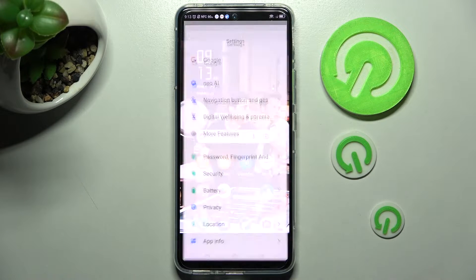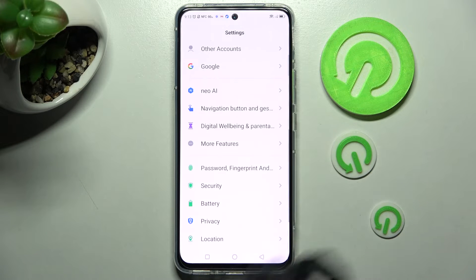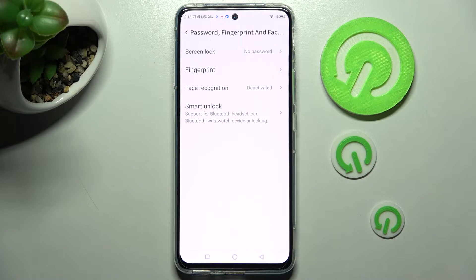Begin with opening the device's settings. In them you need to scroll down and tap on password, fingerprint and face recognition. Then tap on screen lock.